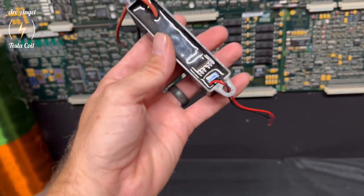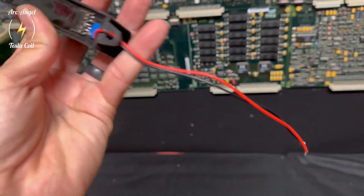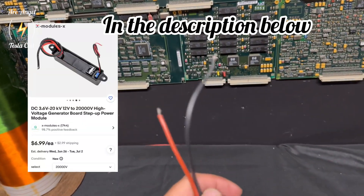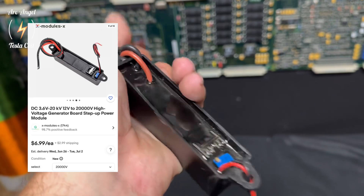Hello again. I got this high voltage module here. I ended up getting it off eBay a while back. It's DC, and they're not very expensive.